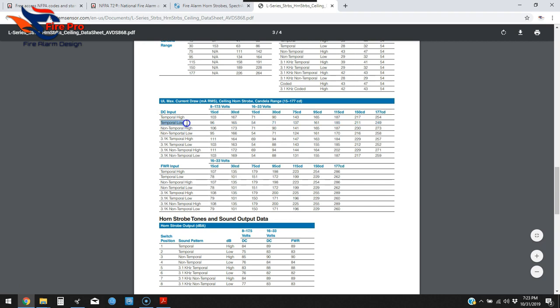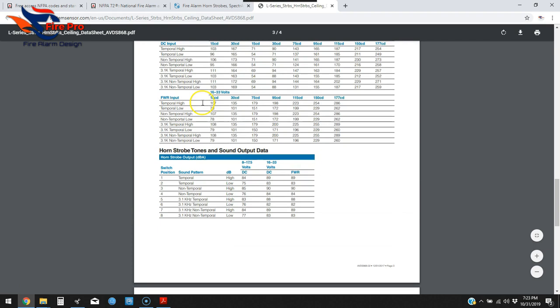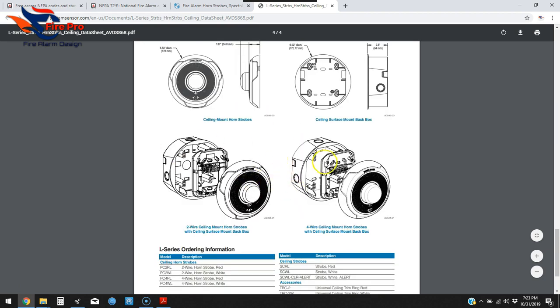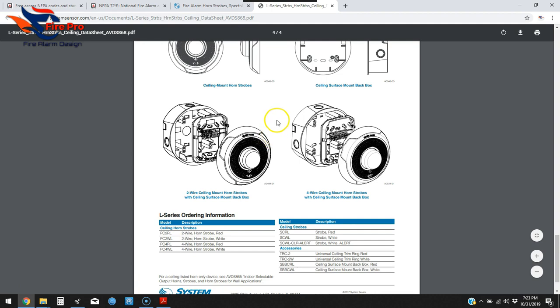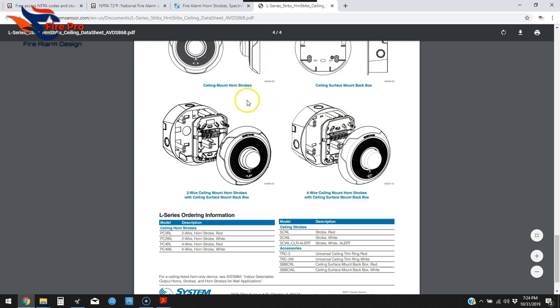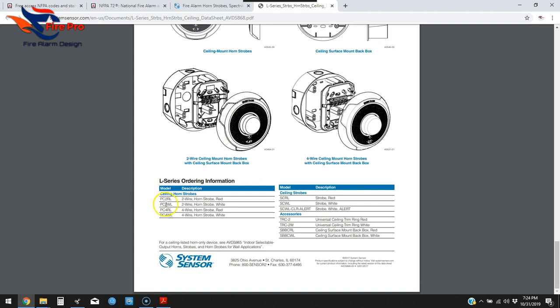I do the temporal low setting most of the time, and of course we're dealing with a 24-volt system, so you'll use that table for the 24-volt column. Some manufacturers will provide CAD details, which is very nice because more and more AHJs want to see wiring and device details in CAD on your drawings. If they don't provide CAD, you can import the data sheet PDF and work from it. The model numbers at the bottom of the sheet are what you'll use.